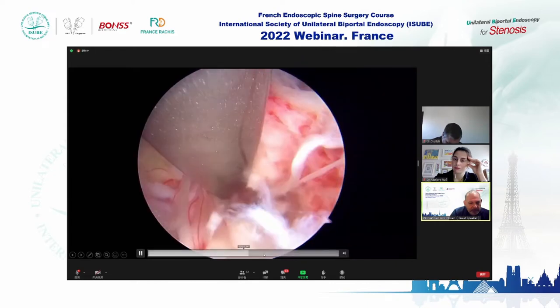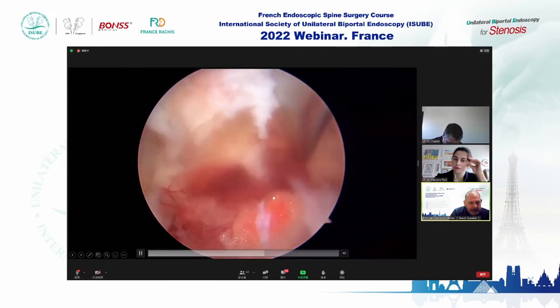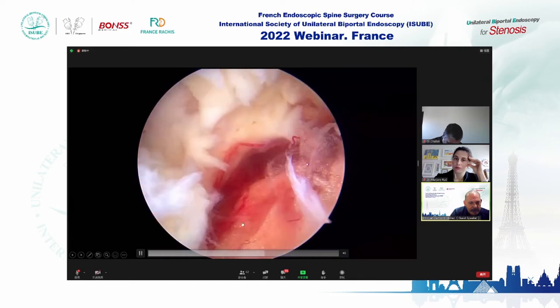We have removed the disk, and you can now see the nerve root and the dura are decompressed.